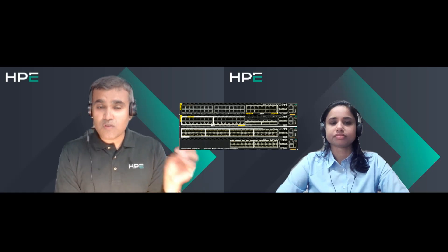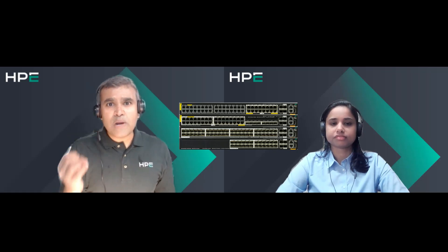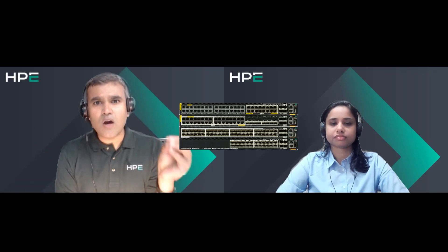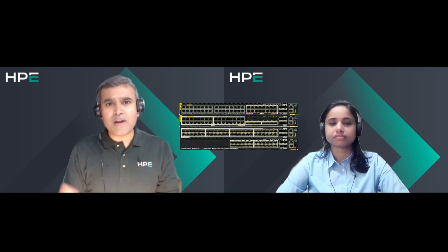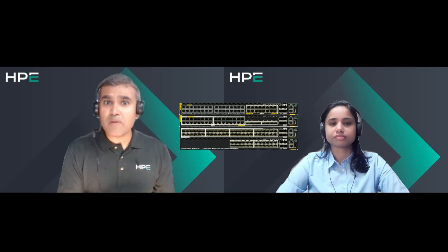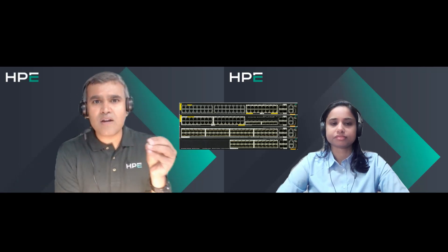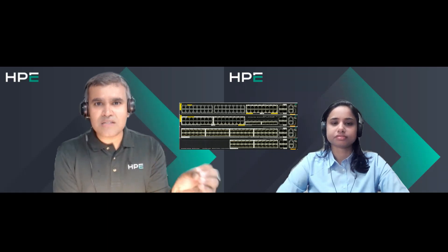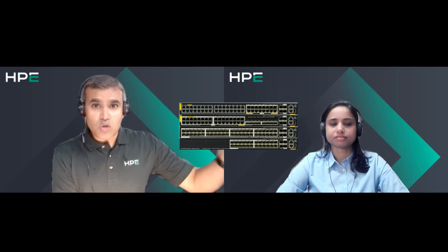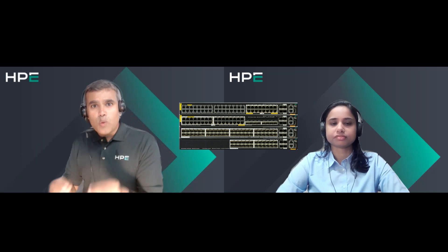Last but not least, on the observability side — the inbuilt telemetry carries all details to any collector. We have a turnkey solution in HPE Aruba Networking Central; if you use that, you get complete telemetry on one platform. And PTP and AVB: if you have a broadcast network or are thinking of deploying a number of devices, the CX 6300 will come in handy. It supports boundary clock, and we also have grandmaster-capable switches, so you can deploy PTP and AVB-ready networks with everything built in.